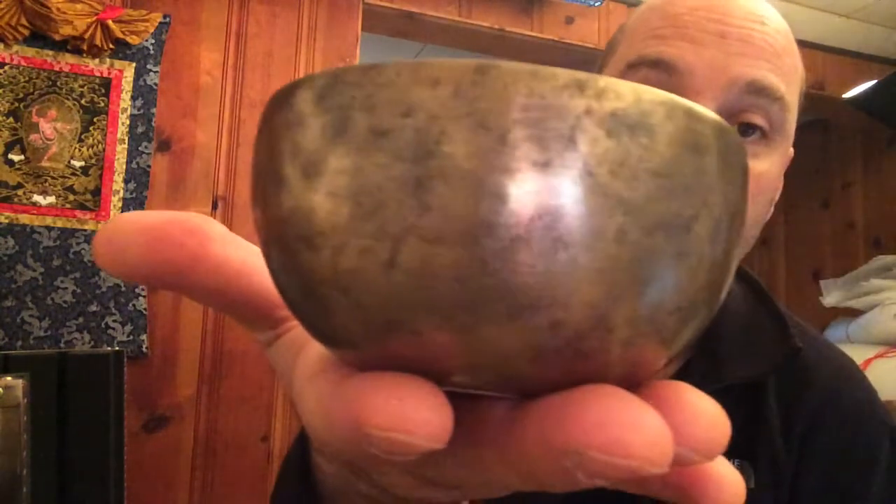Hi, it's Joseph from Himalayan Bowls. I'm here in my studio recording some singing bowls for the website. I noticed that the bowls I'm recording today really show the difference in ages in the antique bowls, so I thought I'd make a quick video and show you some of the factors I consider when determining the age of my fine antique singing bowls, available on himalayanbowls.com.